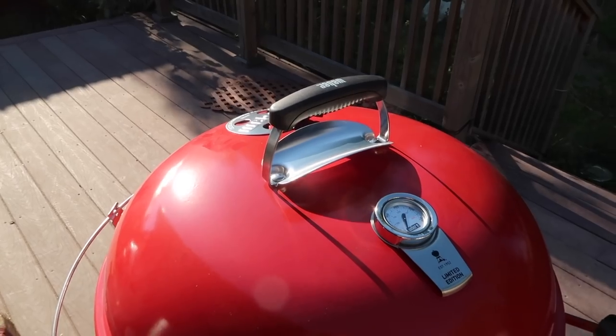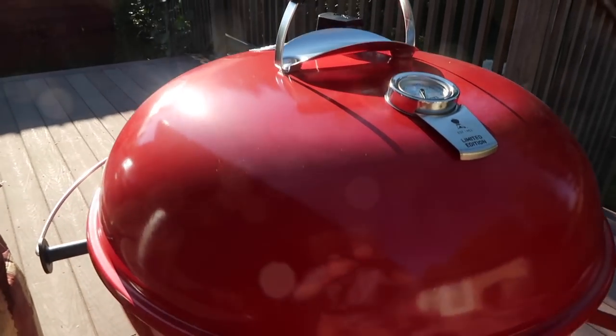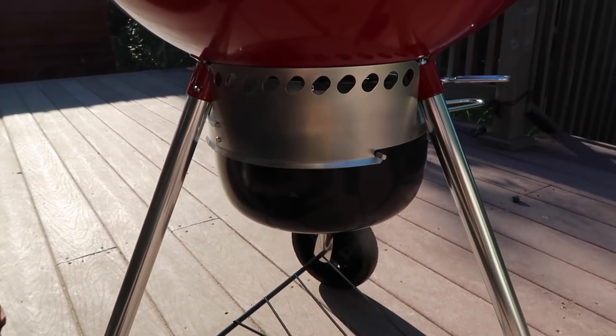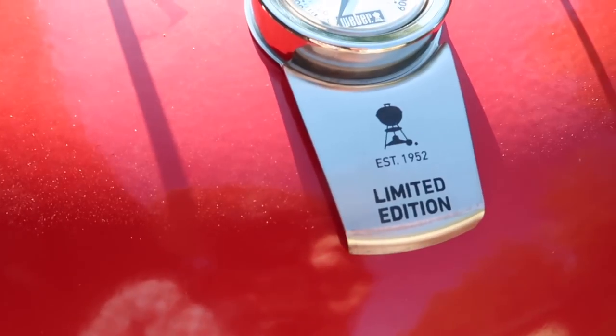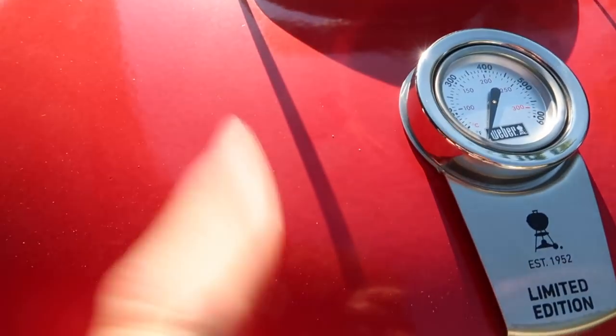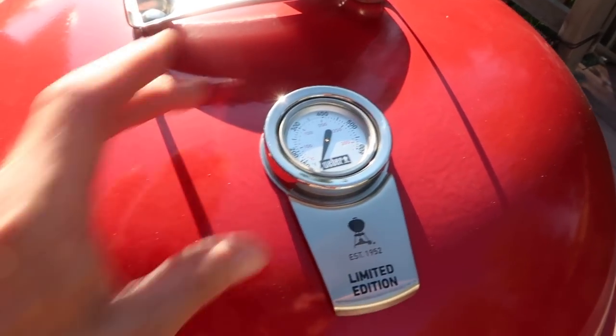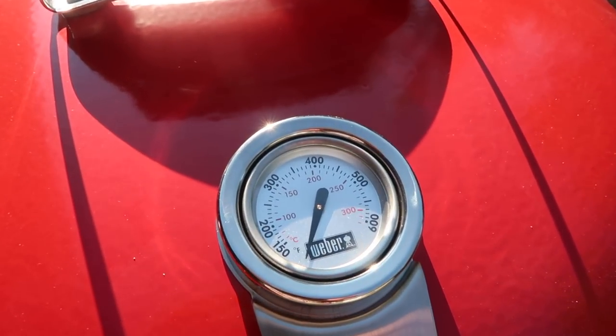This is the 22-inch Weber Premium Kettle Grill. It's premium because it has this ash-catching device down here at the bottom. It's also a limited edition version, which basically just means it is painted red to make it fancy looking instead of the standard black. And it has a lovely built-in thermometer.